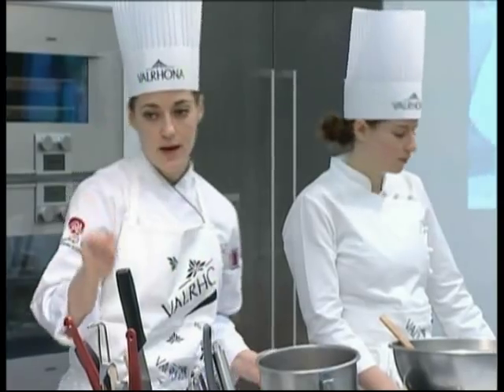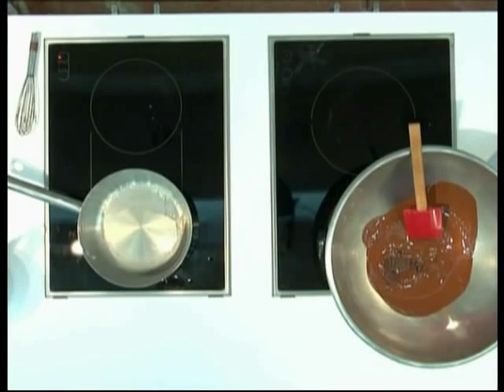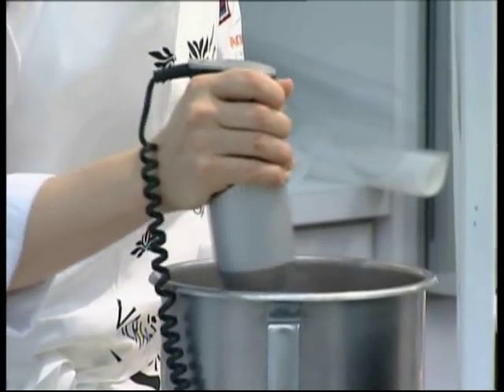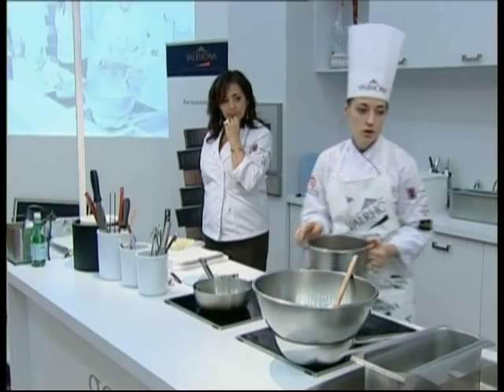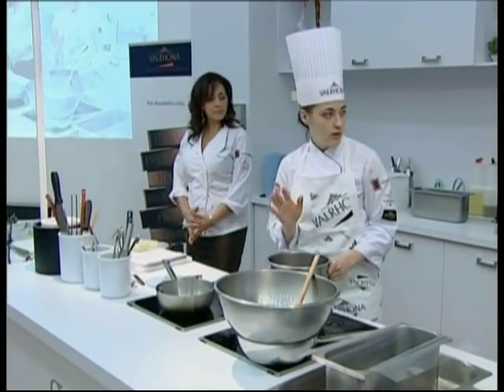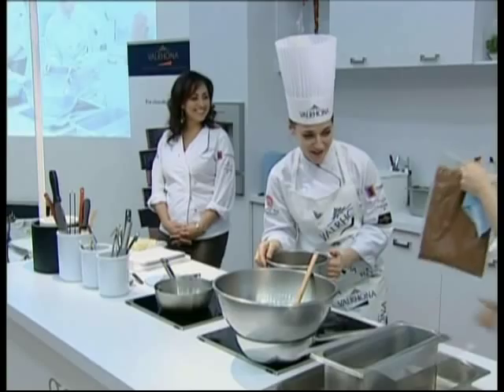I'm going to take my immersion blender — it saves a little bit of time and work and gives a better emulsion on everything. Normally we would strain this through a chinois, and then you're going to want to chill it on ice. I have some already made and chilled.